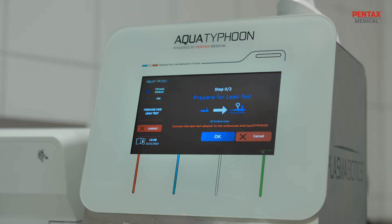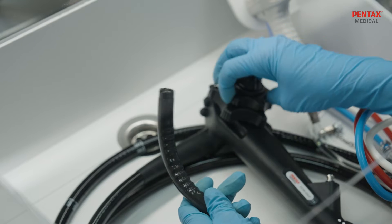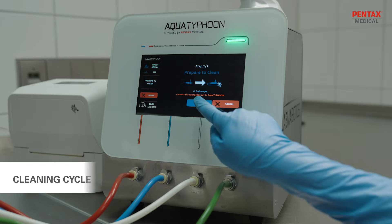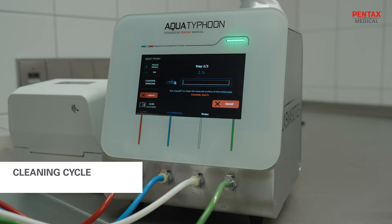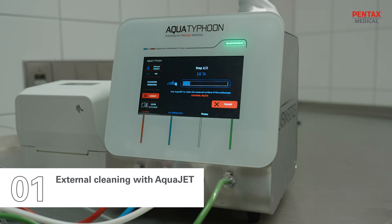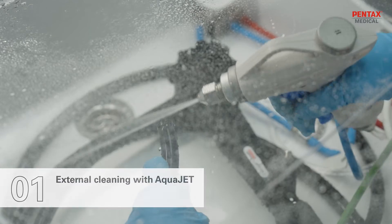The first step consists in performing the endoscope leak test. Then the operator starts the cleaning cycle. Aqua Jet is used for external cleaning of the endoscope, channel inlets, endoscope body and distal end.